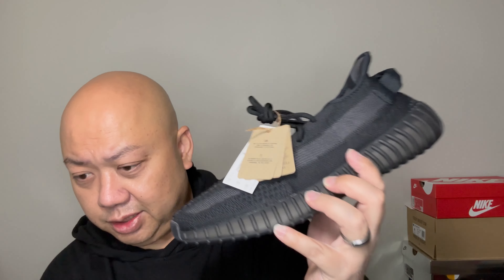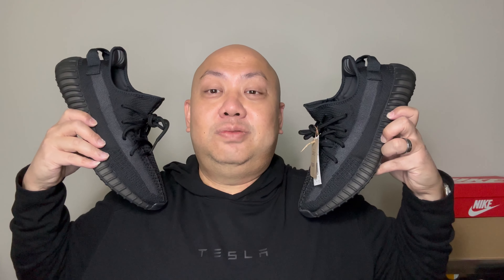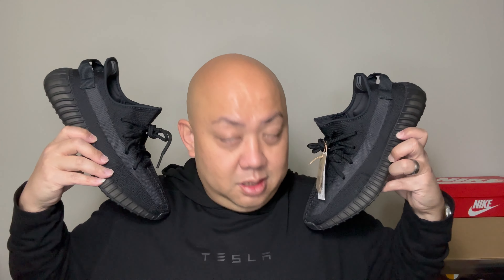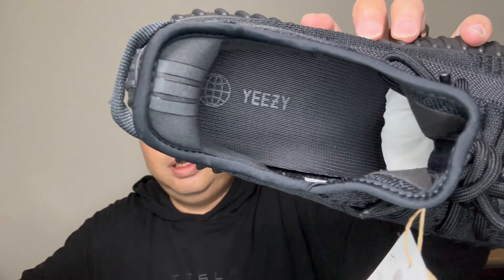What do you guys think about this sneaker — did you cop it? Now that I look at it in hand, this is too plain. I might just sell it and get my money back, because it looks like just... eh, whatever. Although I like to wear black, maybe once I put my fit together with my Tesla sweater and my black joggers, this is definitely looking dope. Maybe I'll keep it — you know what, I like it. Yes, I like it.